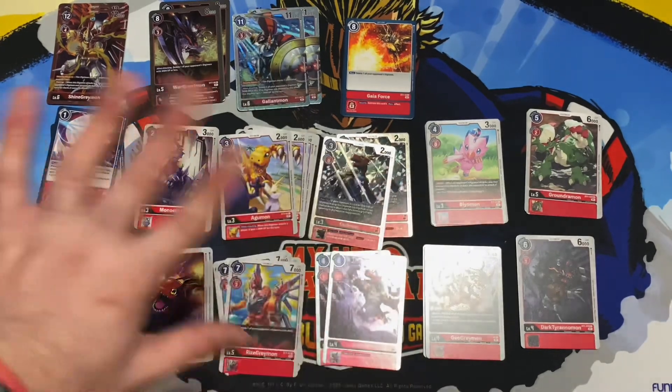Then we've got a new Agumon — cost three. It reads: when this Digimon attacks a player, it gets an additional 2000 DP for the turn. That's pretty good — just attacking in general and getting that 2k boost is solid. We get four copies of that.